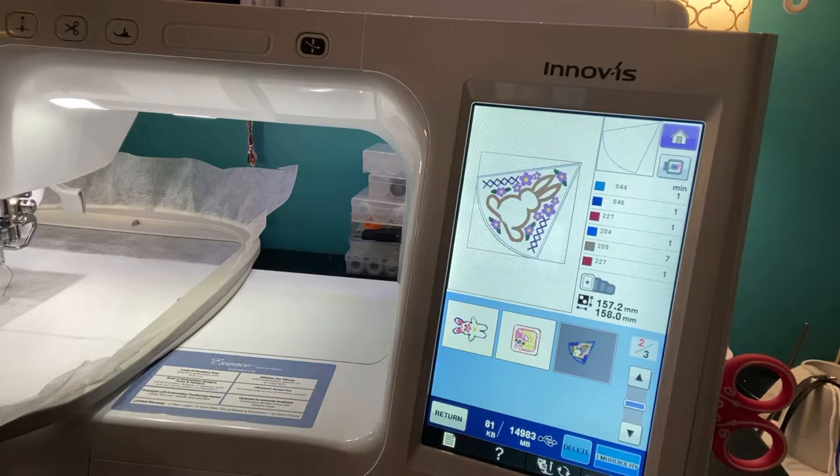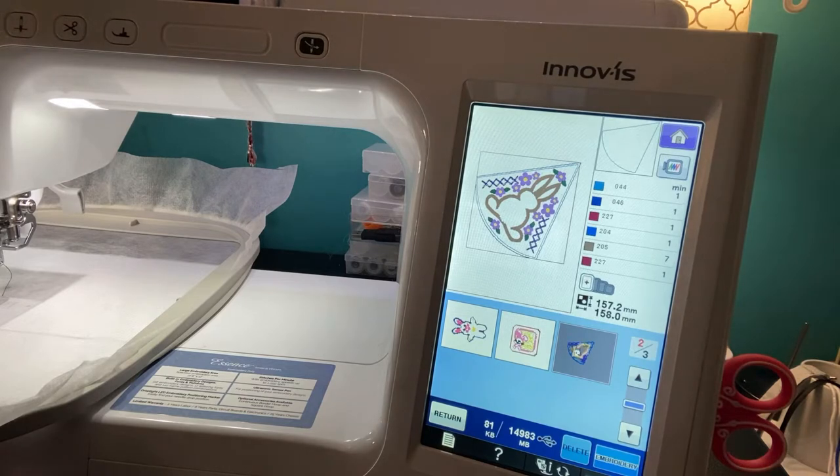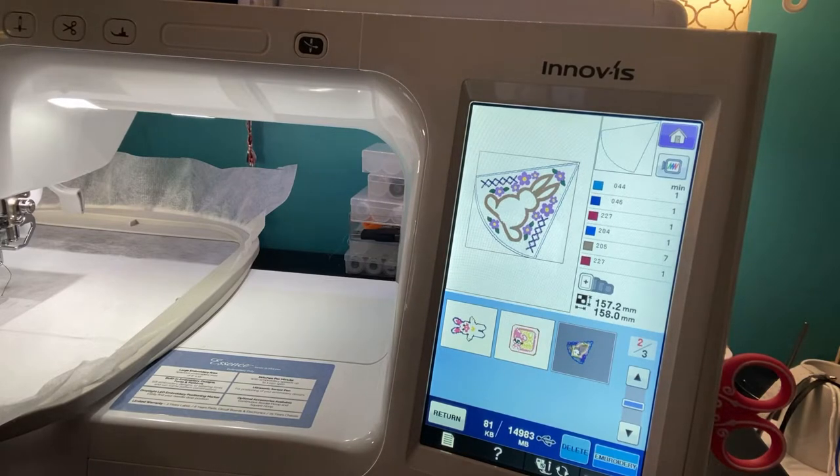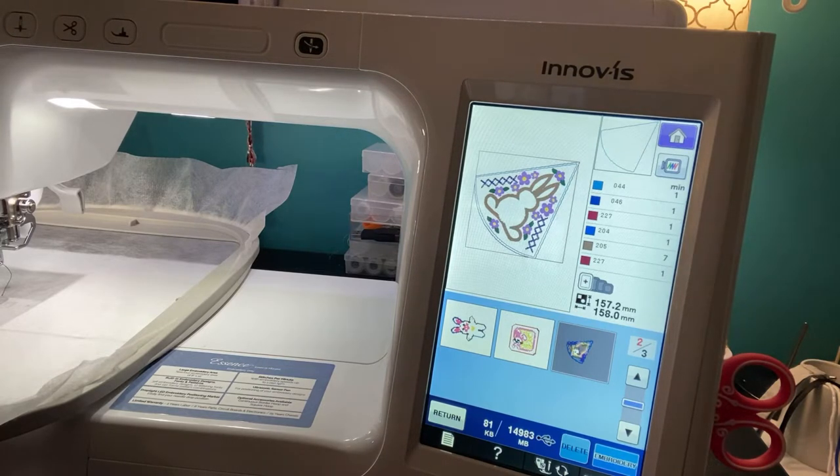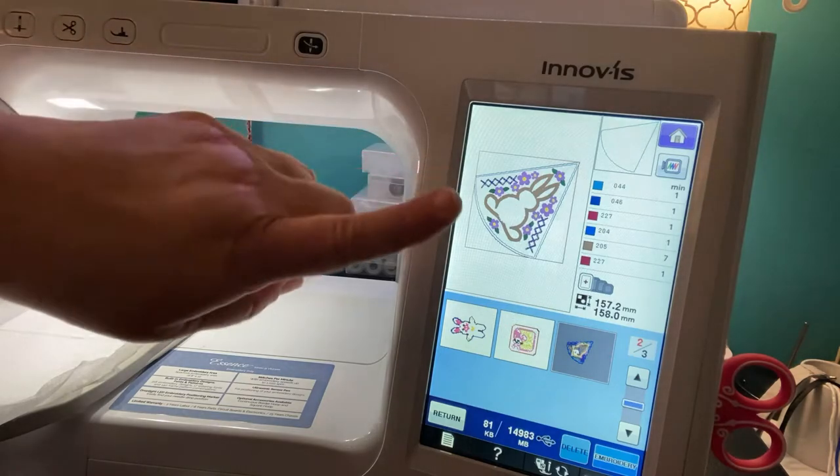Hi everybody, Stampets Who Creates here to do another fun video. This was a request by a viewer who asked me about doing a design from Sweet Pea Embroidery — it's a bunny round centerpiece project. It's done in multiple hoopings. I started working on it this afternoon. Today is Sunday, March 21st, 2021. I am making this for my daughter, so I hope she's not watching.